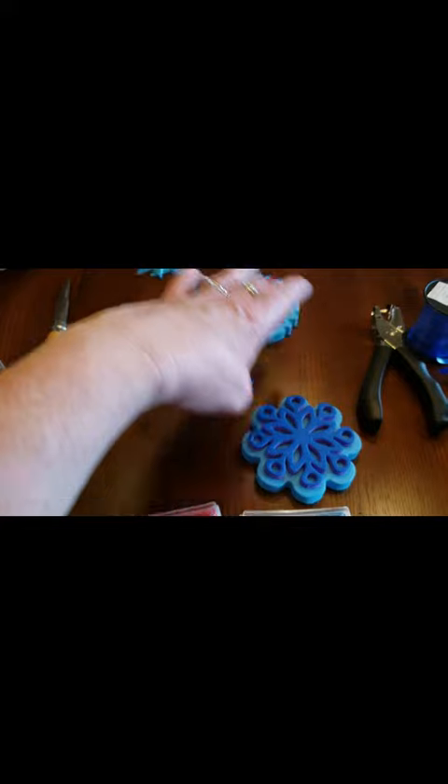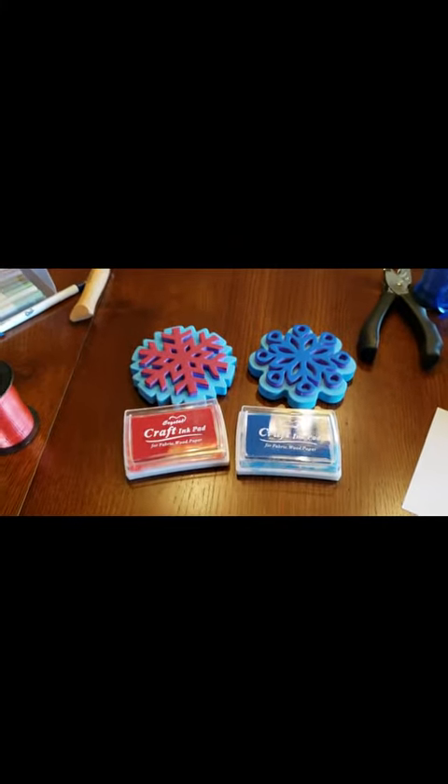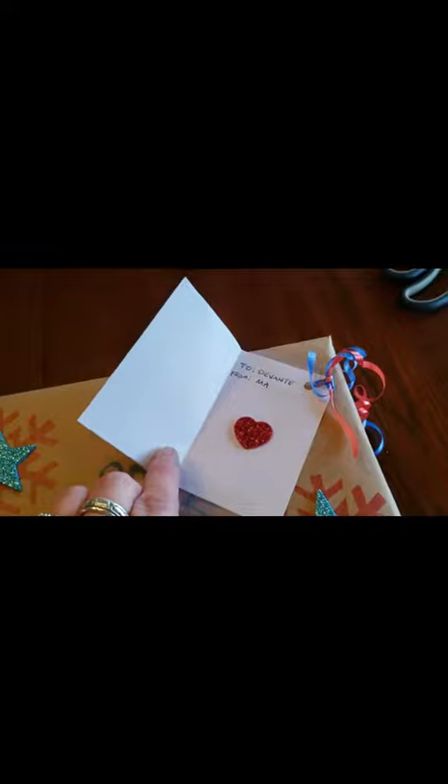We can go over to our ink pads here and start decorating the top of the present. Check this out! Lastly, I made this little card — I stamped a little index card and put 'to Davante, from Ma.'